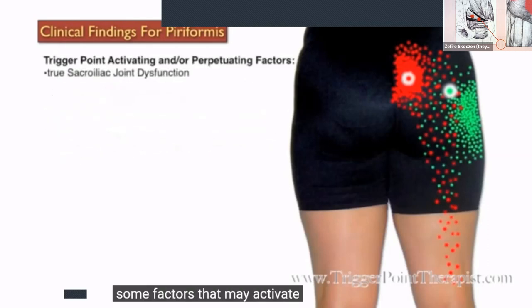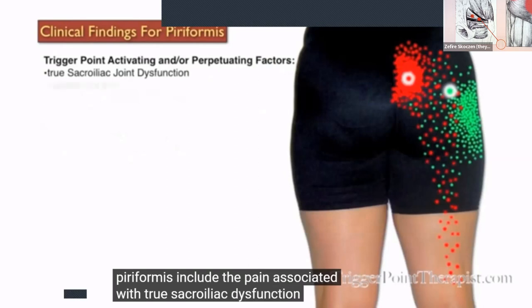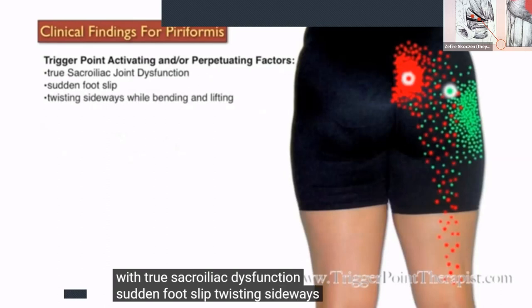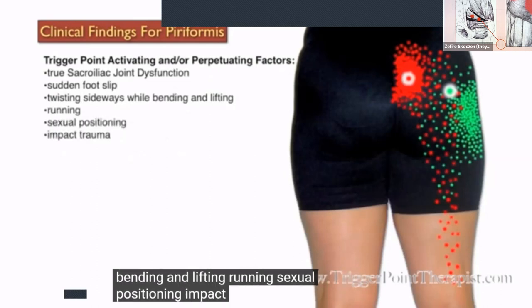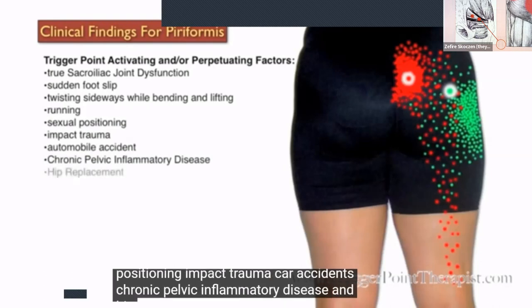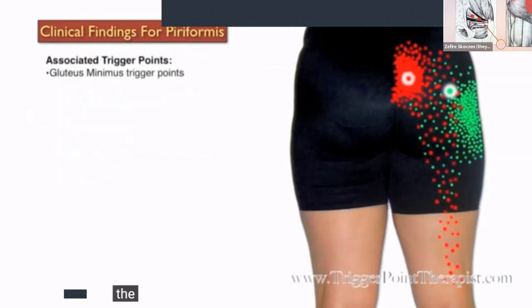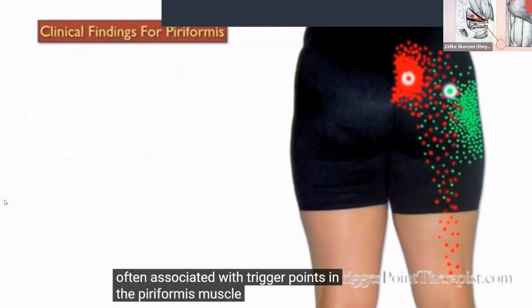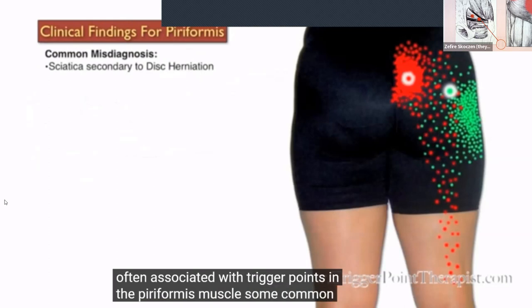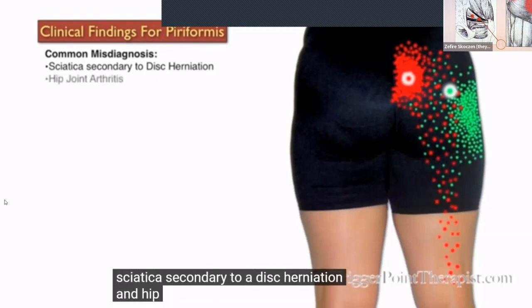Factors that may activate or perpetuate trigger points in the piriformis include pain associated with true sacroiliac dysfunction, sudden foot slip, twisting sideways while bending and lifting, running, sexual positioning, impact trauma, car accidents, chronic pelvic inflammatory disease, and hip replacement surgery. The gluteus minimus trigger points are often associated with trigger points in the piriformis. Common misdiagnoses include sciatica secondary to a disc herniation and hip joint arthritis.